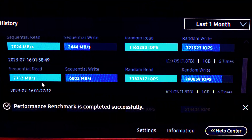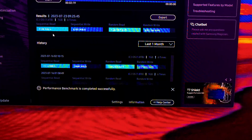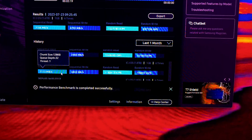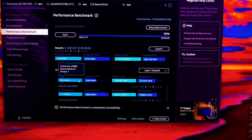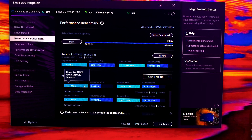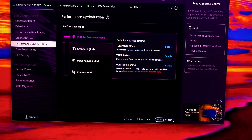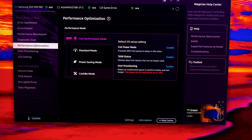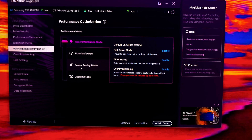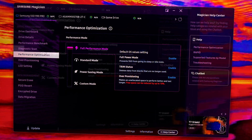In the history, in standard mode the top sequential read speed was 7,113 MB/s — not a big difference from 7,106 in full performance mode. Actually it was faster in standard mode, so the speed is not greatly affected by switching between these modes. That's why I'm probably going to make my own custom mode.